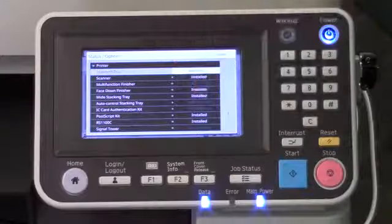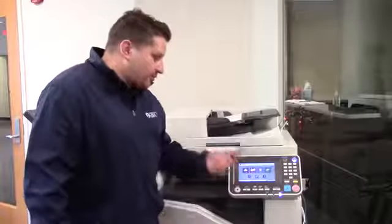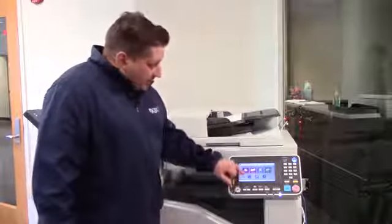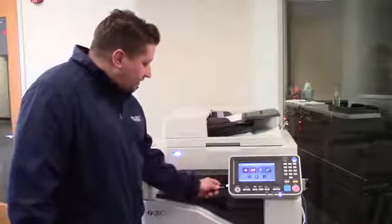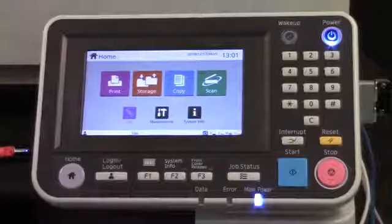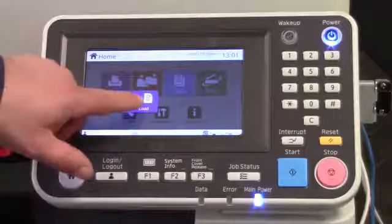If it says installed, you can successfully print from a USB. You'll notice that before you put the stick in, the icon is grayed out. Once you insert the USB stick into the machine via the USB ports, you'll notice it becomes active.